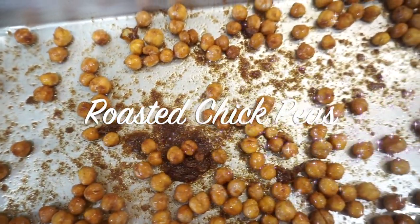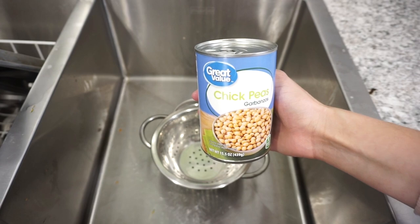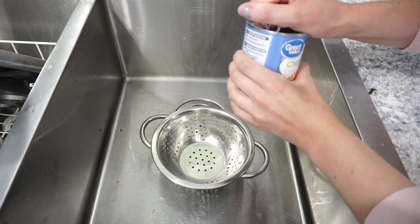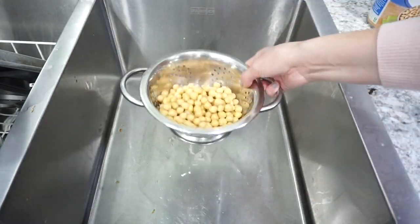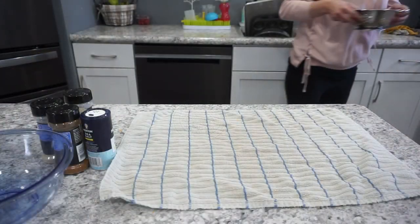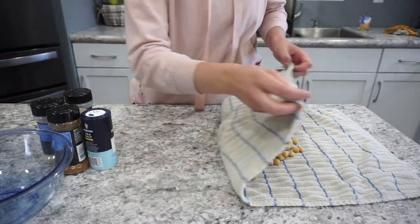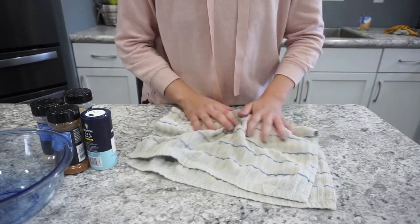For this first recipe, I'm going to be making some roasted chickpeas, or garbanzo beans. They're super easy and delicious to make for a healthy snack. I'm starting off with one can of garbanzo beans and just draining them off. No need to rinse them, but get them drained really well to remove all that moisture. Then, to get even more moisture out, lay them on a little towel and get them dried off so they'll really crisp up in the oven.